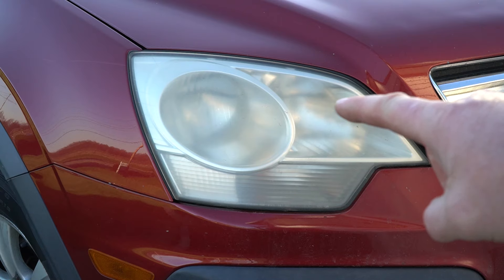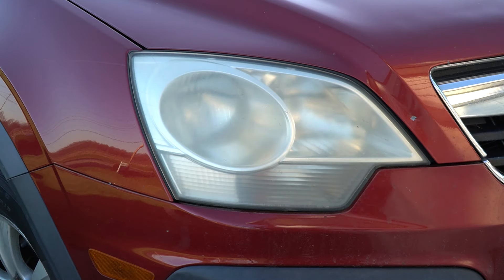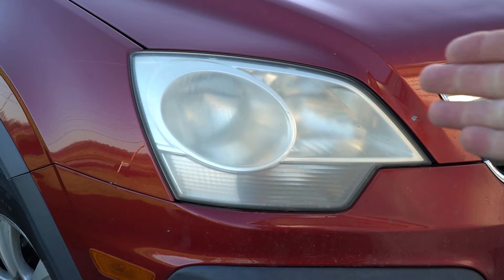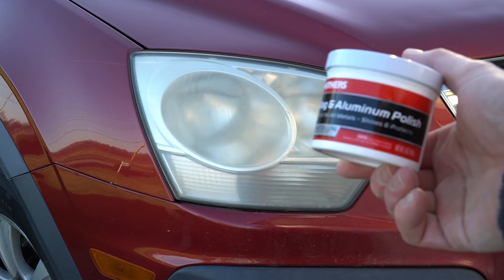Plastic headlights start to oxidize when the very outside layer of plastic gets all the elements beating up on it over time. They get a haze, sometimes a little bit of a yellow haze, and in this case you can see it's pretty cloudy. There are many kits sold online that allow you to polish these headlights, but if it's not too bad, you can get by with just using a mild compound such as this.